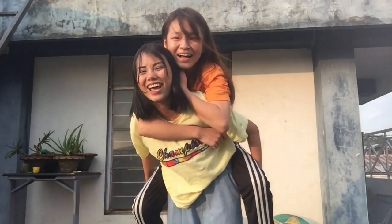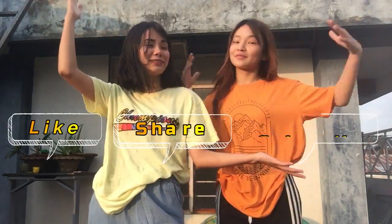So yes guys, this is the end of our video. Hope you guys liked it. Thank you so much for watching. Do not forget to like, share, and subscribe.